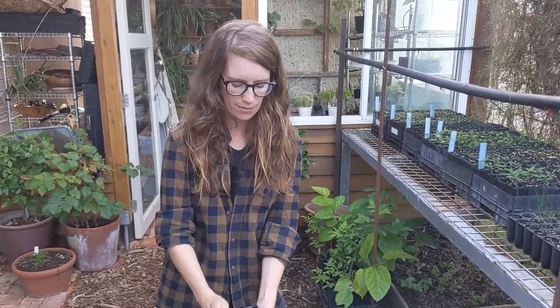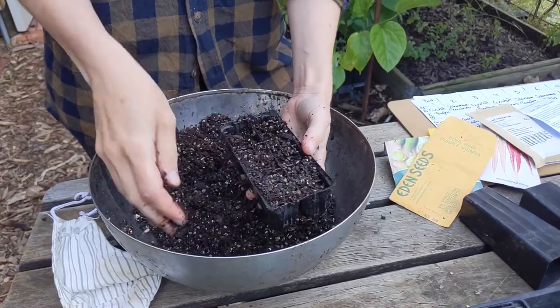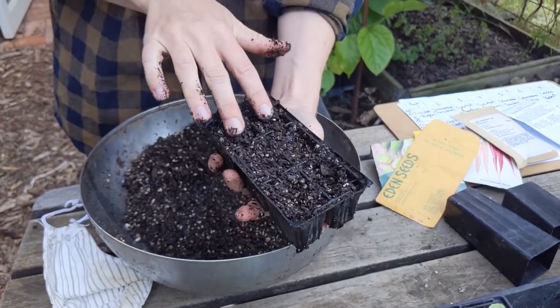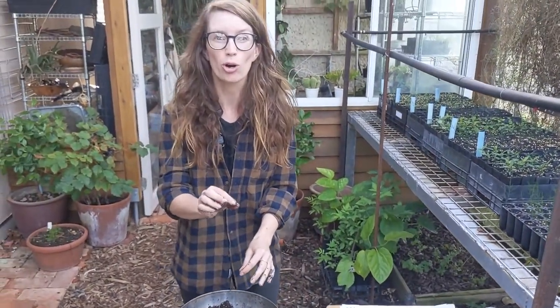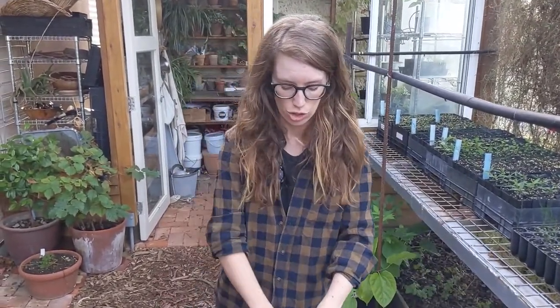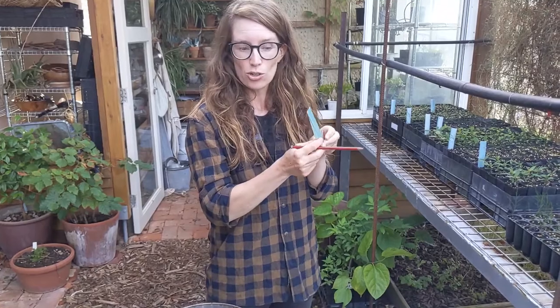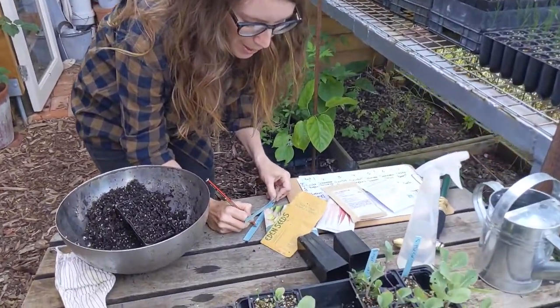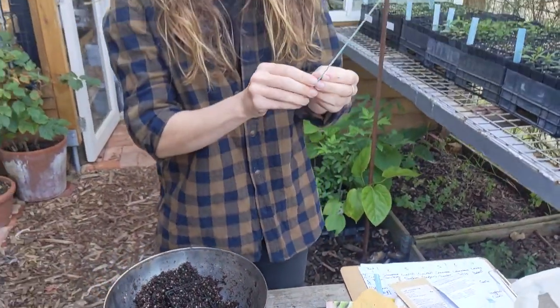Once I've dampened the mix down, I fill my punnet, give it a bit of a tap, then top it up a bit more. Then I make little holes so when I put the seed in it doesn't roll around to the edge. I put my seeds in those little holes and either cover with a bit more soil or add a little vermiculite on top. A key thing not to forget: write a label. I always think I'll remember what's there — I won't. Write the plant name and the date, for example 'Kohlrabi, March 22.'